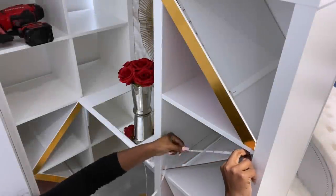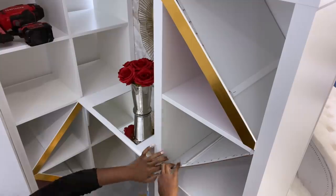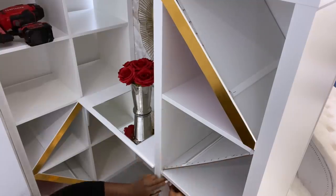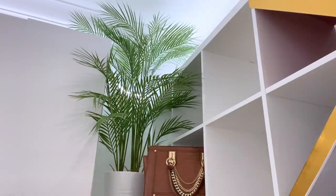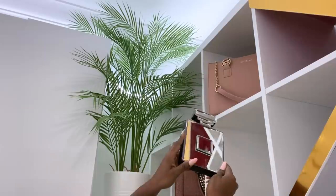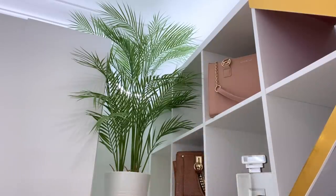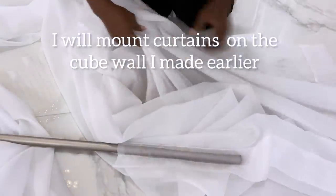The cubes that are not separated will be used for bags and purses. I'm also going to add a few decorative items. The cube walls that I made have no doors, so I'll be using curtains instead.